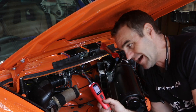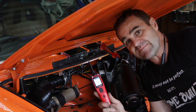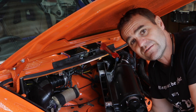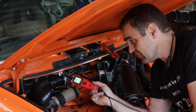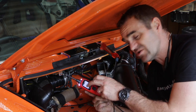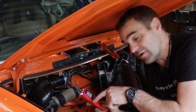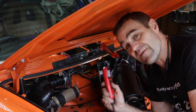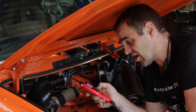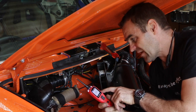It is absolutely a must-have for any home auto enthusiast. Basically it's connected up to the battery of the car, and if I touch it on anything that is actually grounded it will light up green, show me zero volts, and beep at me. If it's a 12-volt source it will come up with the voltage and go red. And if I press the button I can actually send 12 volts to the circuit. It also has a built-in circuit breaker.